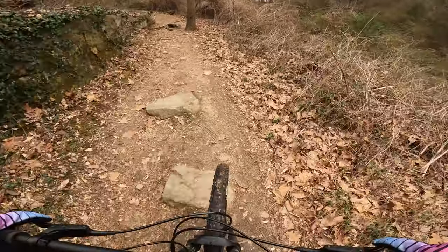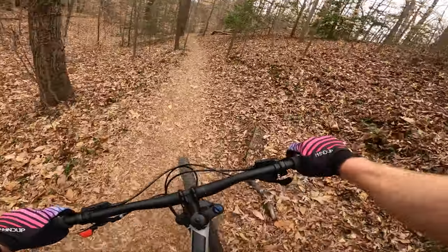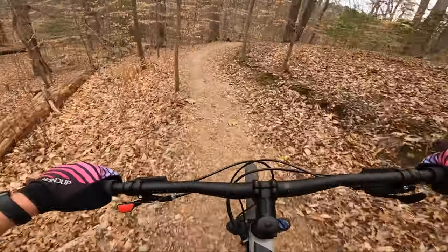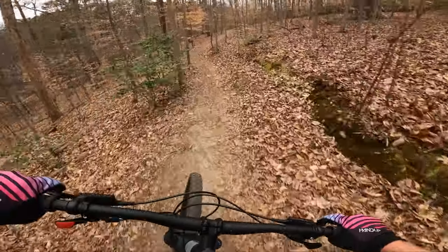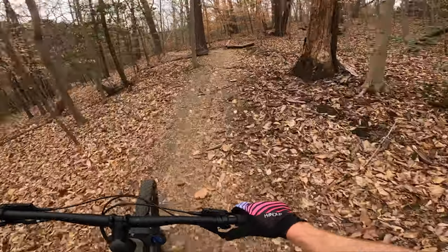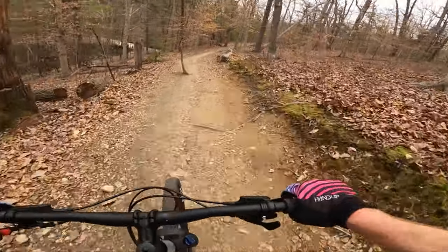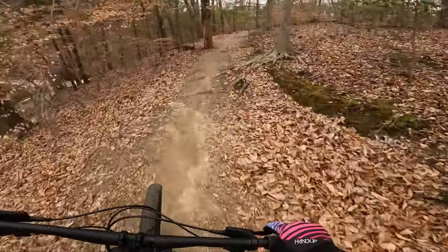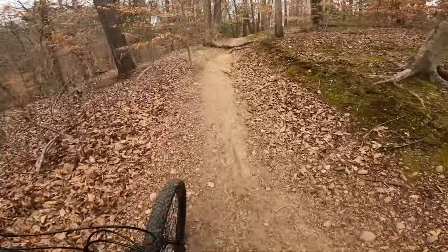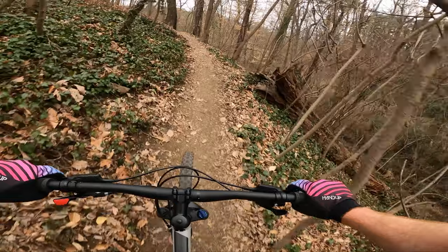The dropper post makes a huge difference on this bike, as it does on just about any bike. Drop it down, let the bike move around, you're not getting hit by the seat, and you can lean the bike more easily. When I did the Bobcat Trail series, I identified three main things that constitute a good bike: an air fork — which this doesn't have — a 1x drivetrain — which it does have — and a dropper post — which it has, thanks to the previous owner. So with that being said, this bike is only one thing away from being a really good bike.